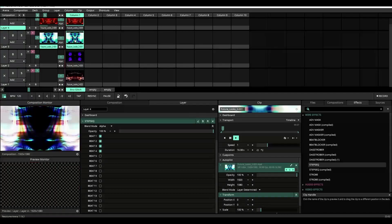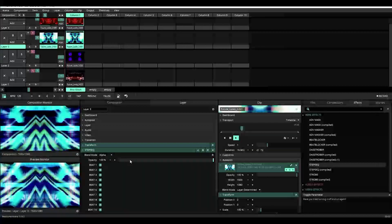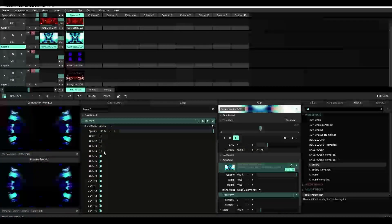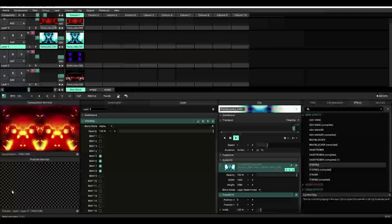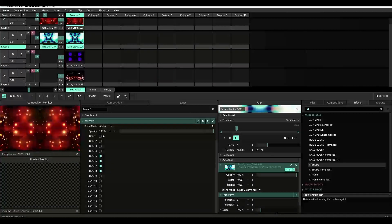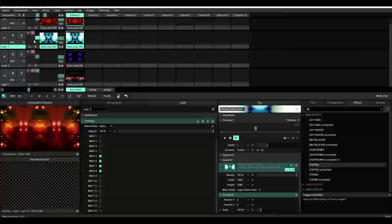Now let's go to layer 3 and apply the step sequencer again, but this time we're going to turn off the first 4 beats and beats 9 through 16. And you'll see right now the content is playing from layer 4 on beats 1 through 4, and beats 5 through 8 are layer 3.